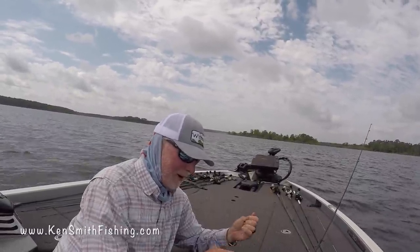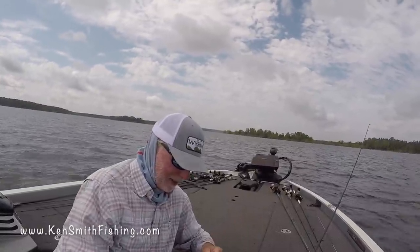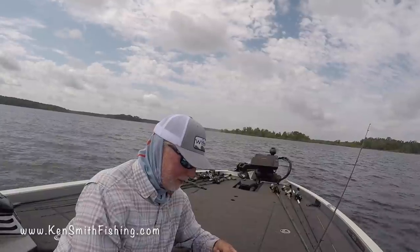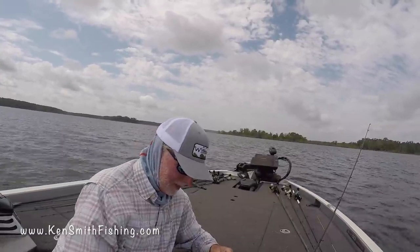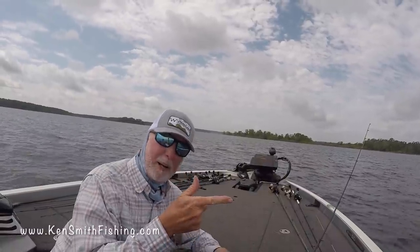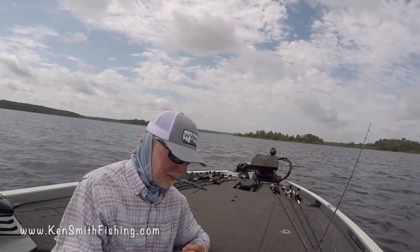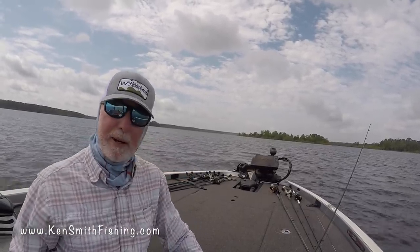If you go back and watch some of my old videos, one of the very first bass I ever saw get caught on an artificial lure was my Uncle Deb. Uncle Deb tied on an original Mr. Twister many years ago, threw it out in the pond, set his rod down and cracked open what was probably a Schlitz beer, and caught a three pounder. It was pretty cool.